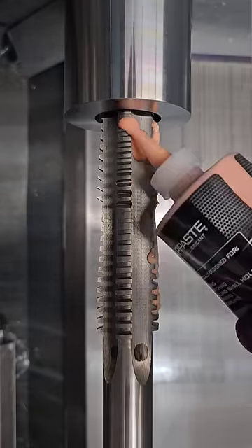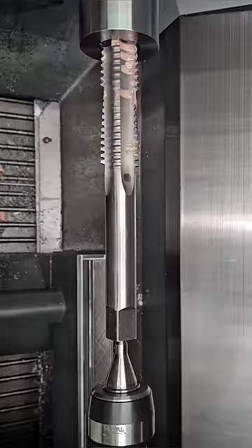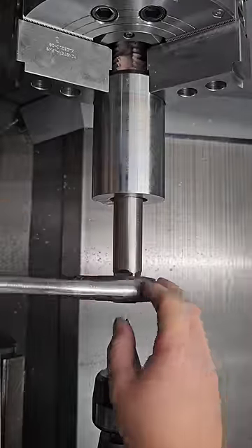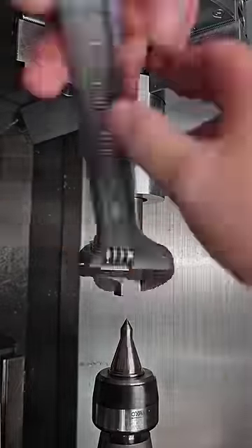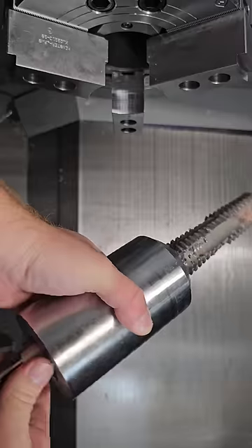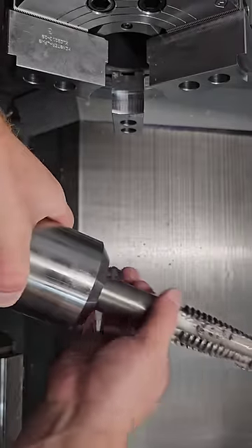Here we have an inch and a half Acme tap. Normally we would single-point thread all of the larger threads like this — we've never actually used an Acme tap before, so I figured it'd be a cool learning experience. And as you can see here, it turned out pretty well. But would I ever tap something like this again? No.